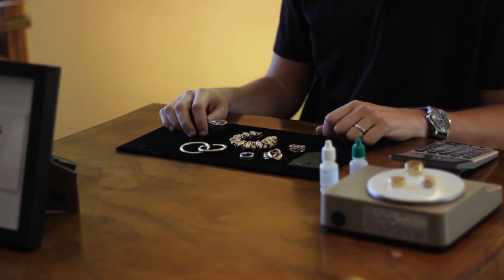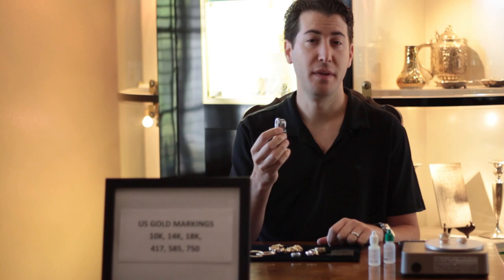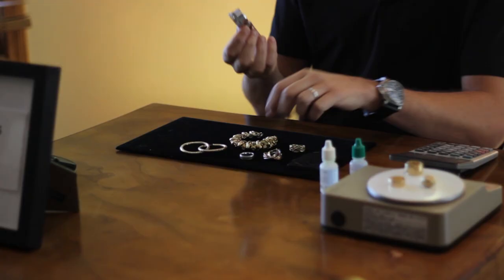The first thing that you will want to do is to have a jeweler's loupe handy. With this, you can take a look at the items that you possess to try to determine if they are gold, silver, platinum, or perhaps none of the above. What I do with the loupe is I'll take the loupe and I'll look at the item very closely, and I'm looking for markings.